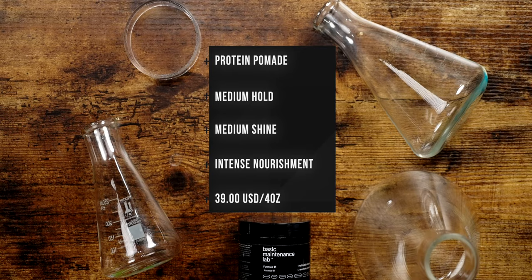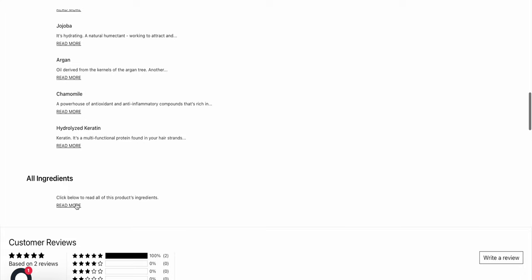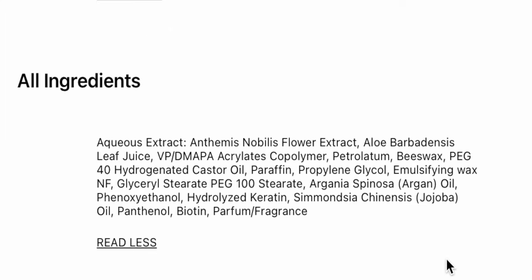Speaking of those ingredients, let's take a second to look at all of that. In looking at the ingredient list for this Protein Pomade, we can see that first off, this is a little bit different because it's not listed as a water-based or oil-based pomade. It's listed here as an aqueous extract of Anthemis nobilis flower extract — which, of course, Google told me, is chamomile flower extract. That's very interesting to see.